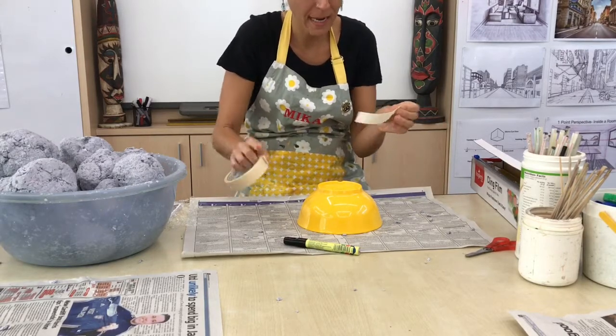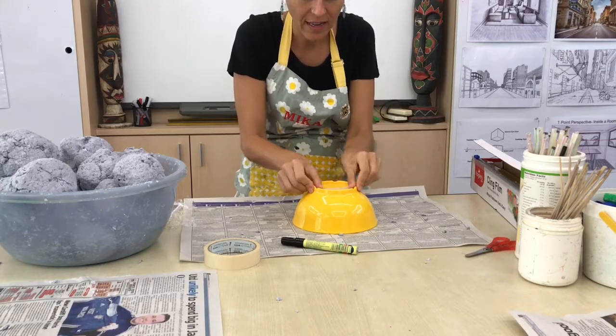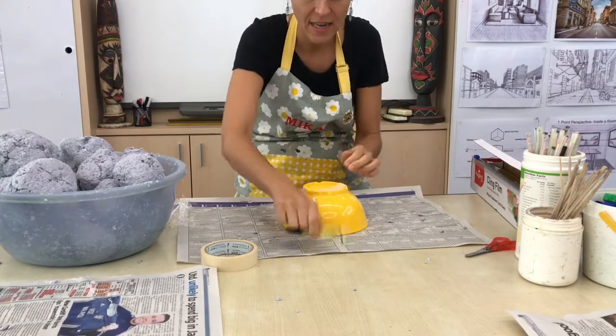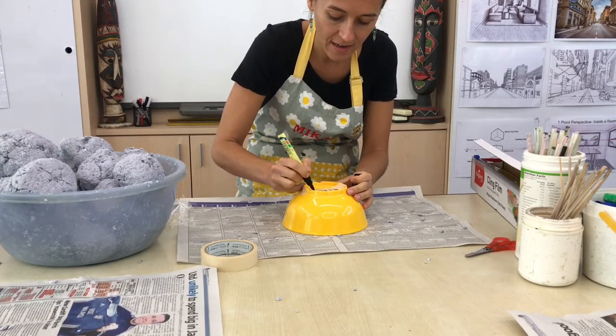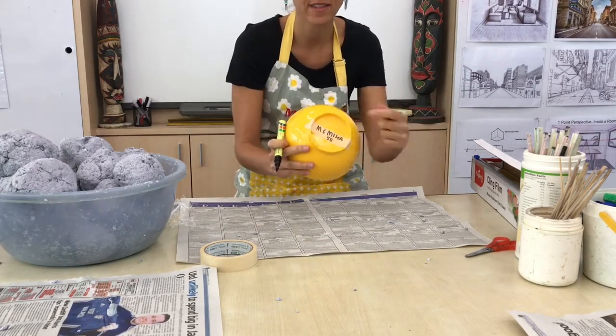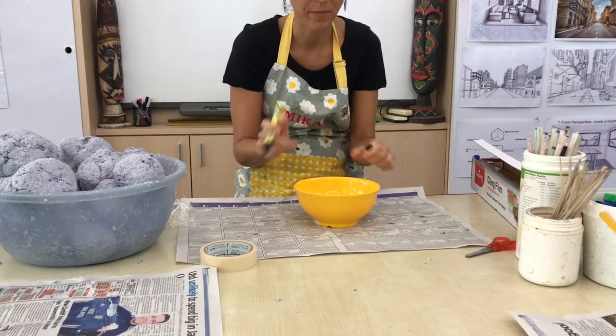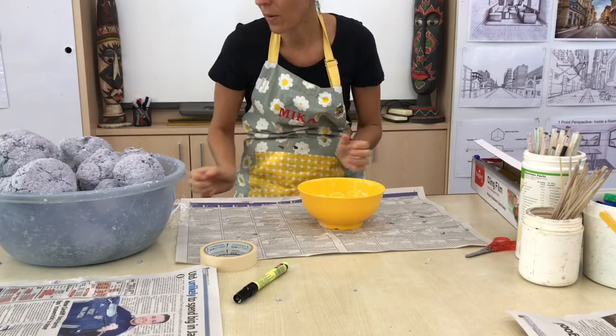Take the tape — it's easy to tear — stick that on carefully so it's easy to come off later, and write your name and class on the bottom. Do that before anything else. You'll notice there are already so many paper pulp bowls in the room.